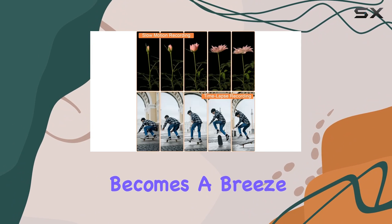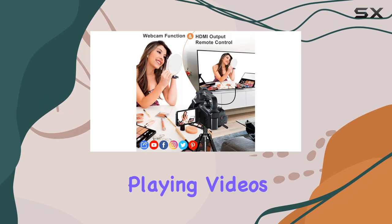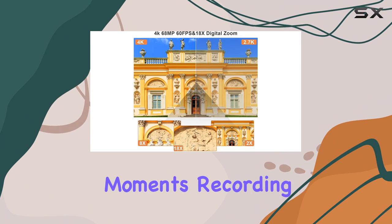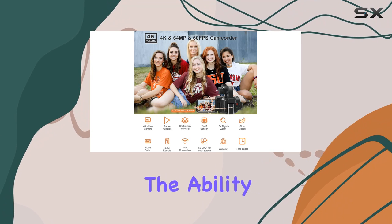Editing becomes a breeze, and the included USB and HDMI cables make uploading and playing videos hassle-free. The 4500 milliamp-hour battery ensures you won't miss any crucial moments, recording up to three hours continuously.